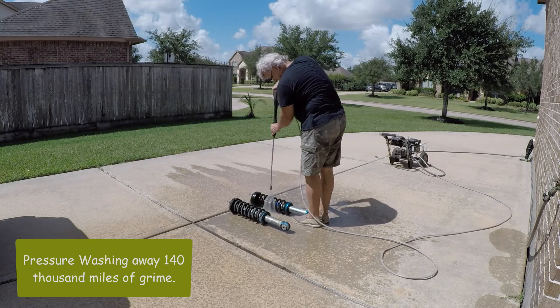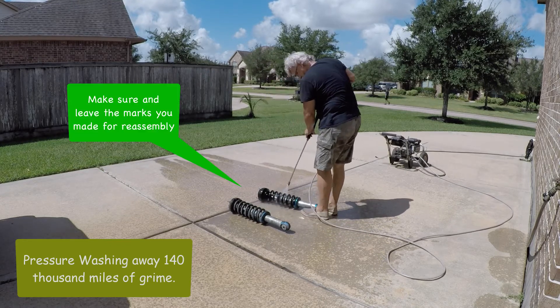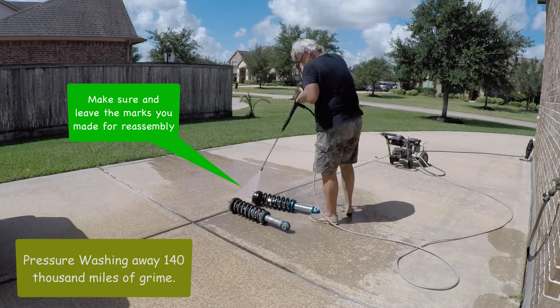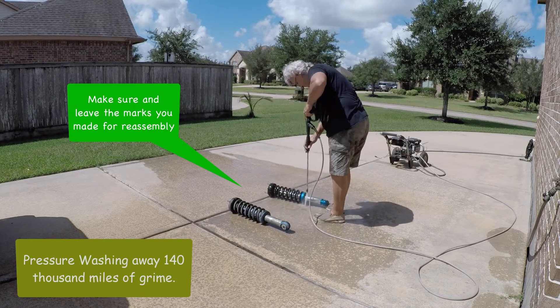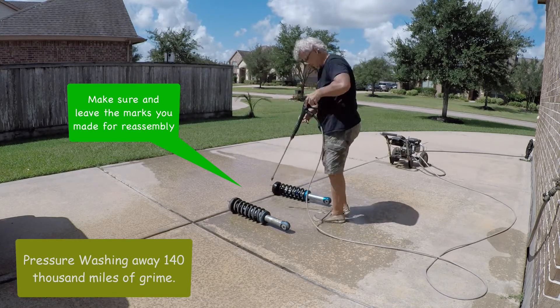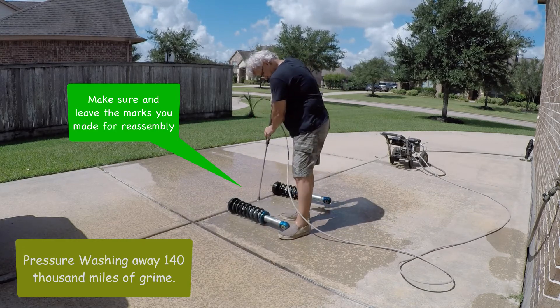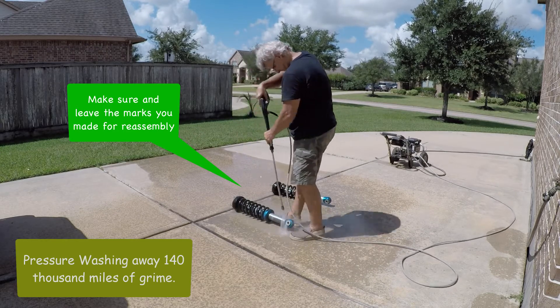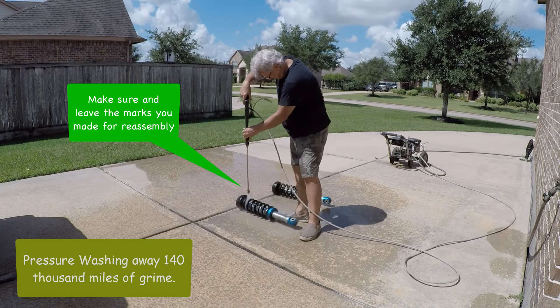You do want to make sure that you don't pressure wash off your marks. The shock, the top mount, and all of that is actually indexed into the left and right front. We'll look at that a little bit more when we disassemble and rebuild them. Make sure the left shock goes left and right shock goes right — I guess you could get away without doing it, but I wanted to save myself some trouble and make sure it all goes back together easy, and it did.